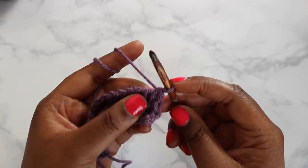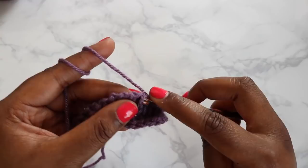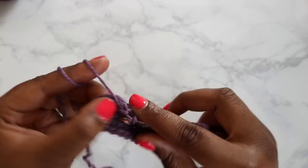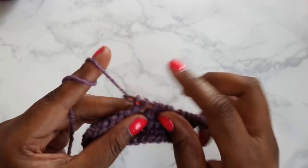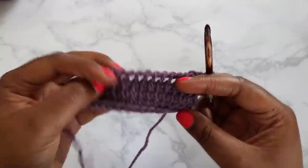The loop on your hook counts as one stitch already, so we're not working into the first vertical bar. We're going to work into the second vertical bar and each one down. You'll notice already that your project is wanting to curl on you — that's just something that Tunisian Crochet does. If you want more information on why that happens, go back and watch my Absolute Beginner's Guide to Tunisian Crochet. But with this project, we really don't have to worry about it. Once we get to the end, I'll talk about how we'll deal with the curl — or more so, ignore it — and continue with our project.